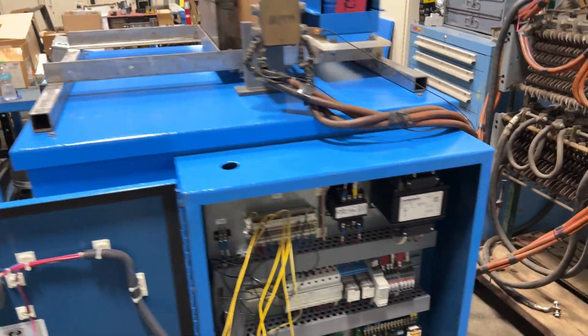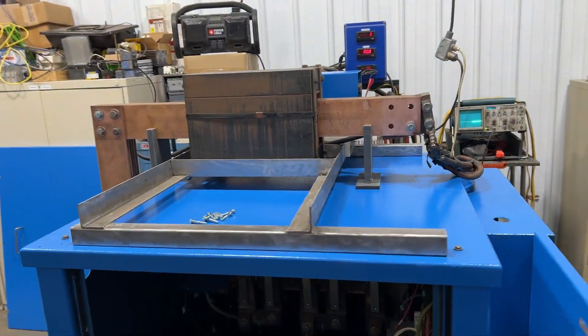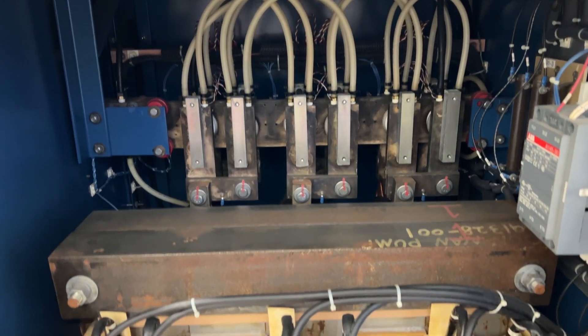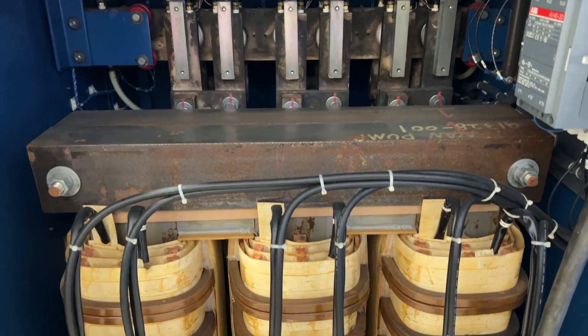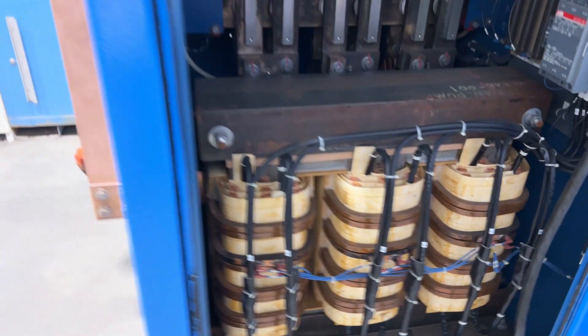It is wired for 480 volt three phase. It does have filtering on it — as you can see on the top there is the filter for it. This is a reversing rectifier by DynaPower, going forward and reverse.